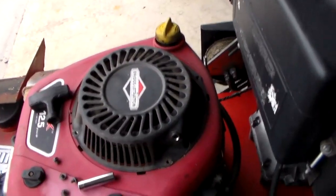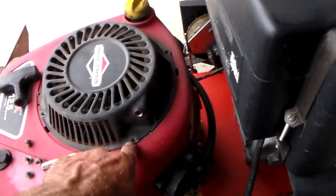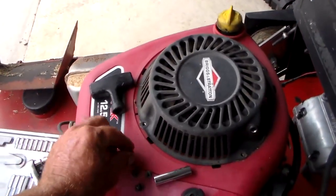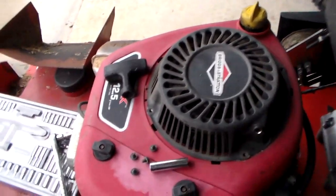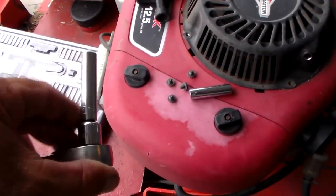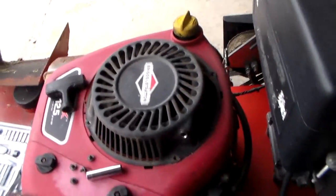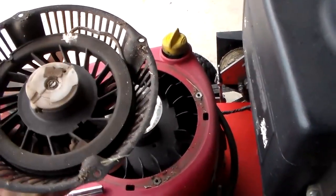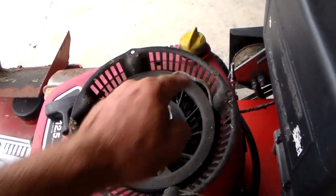Okay guys, the first thing you got to do is there are four bolts right here. So you're going to remove these four little bolts. They come in all different sizes. This one happens to be an eight millimeter socket. So once you get these four bolts off, then you can lift this up and there you go. And there's the broken string. You're looking at the culprit right there.